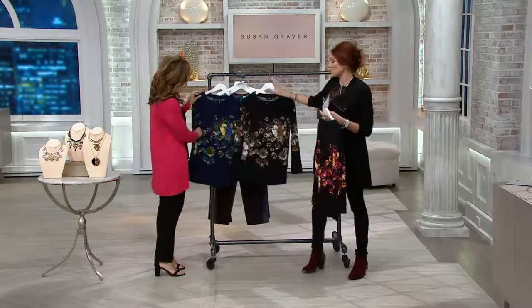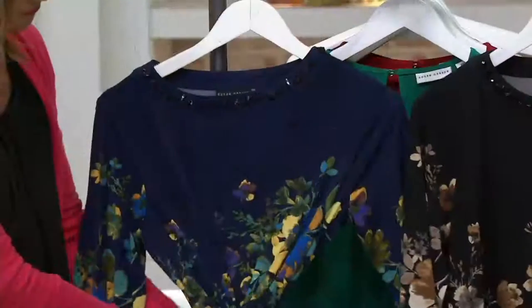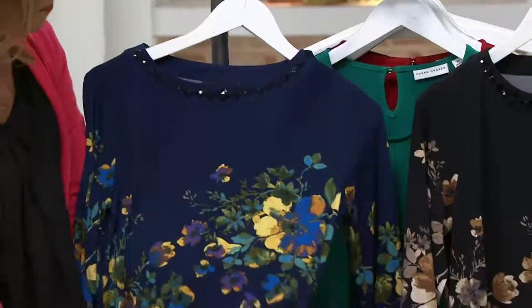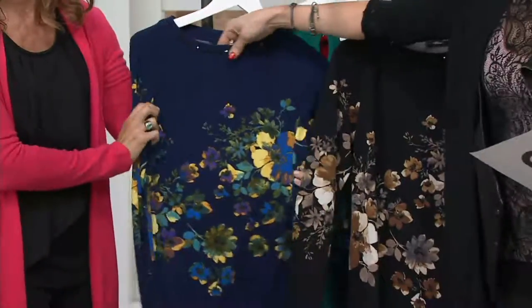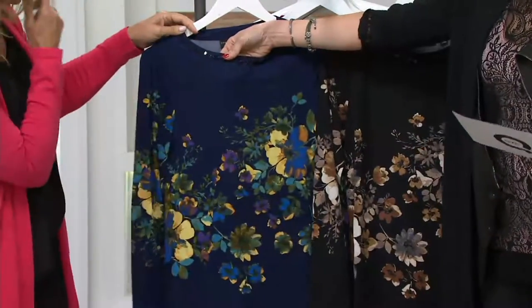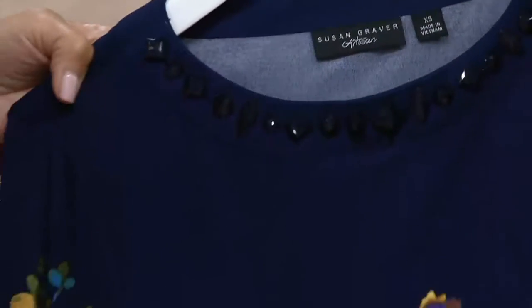One of the things you will learn is that she is an artist. Many of the prints you see, she's designed and painted and had them transposed here. You're going to get some beautiful details around the neckline, fully faceted beads. Here is your blue — it has gorgeous yellows, golden rods, cobalts, and turquoises in it.